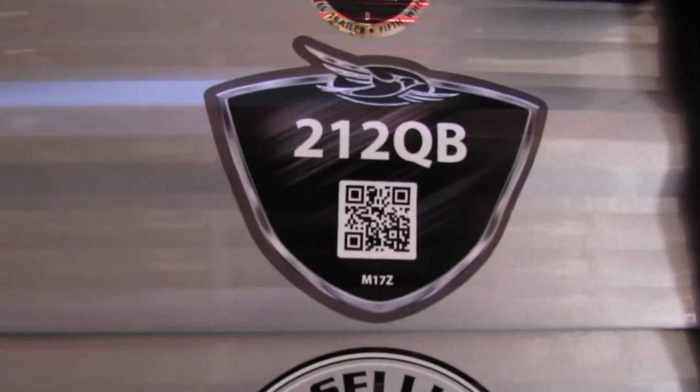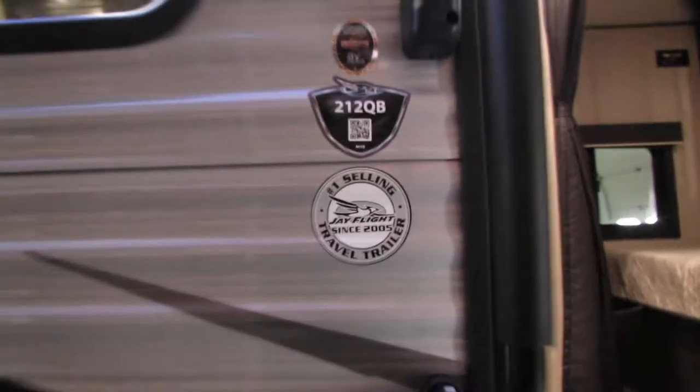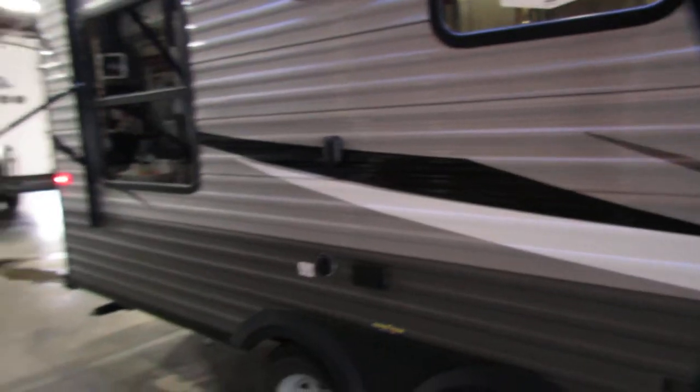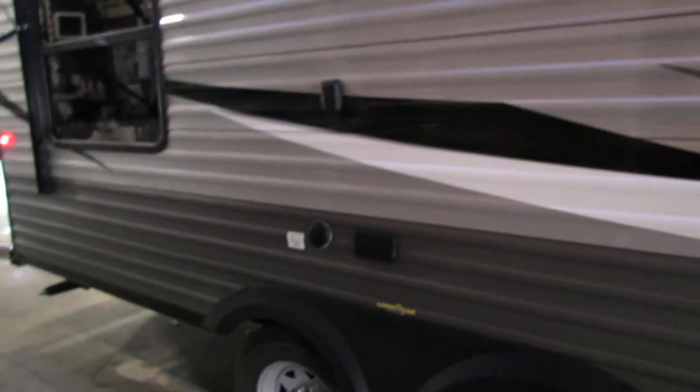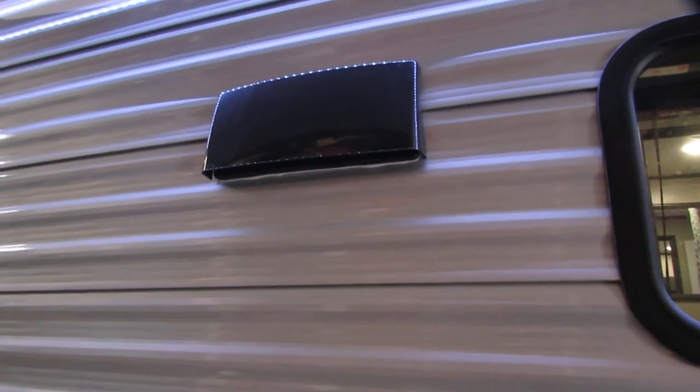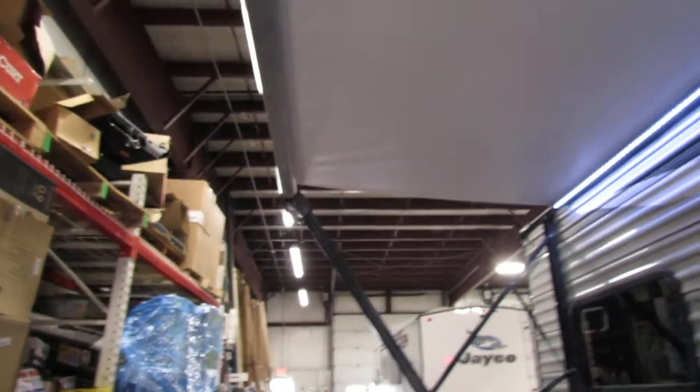Alright folks, we're going to go through the 212 Key B. J-Flight, LED lights, you got the TV mount outside with the power and cable. Stove top vent, your two thumb tabs underneath here that you can thumb tab open for more ventilation. Got the speakers on the awning.